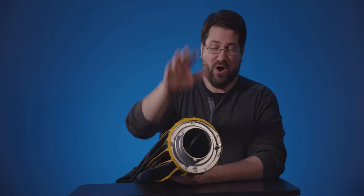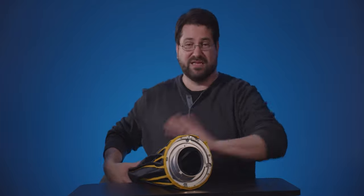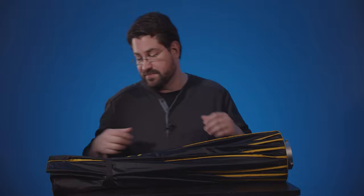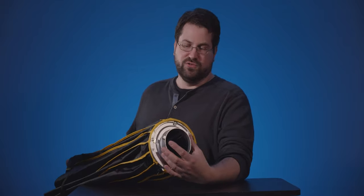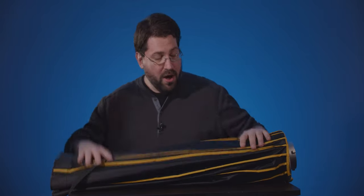The softbox itself comes already put together. There's a little zipper here — I wouldn't touch it. I did, and now when I close this thing it kind of slips off, so keep the zipper zipped. It's got a nice strap that's attached to keep the whole thing together, and there's no messing around with poles or the usual softbox setup.